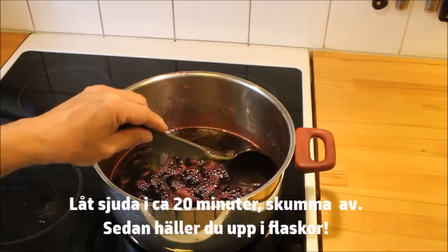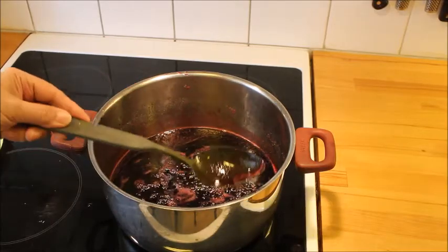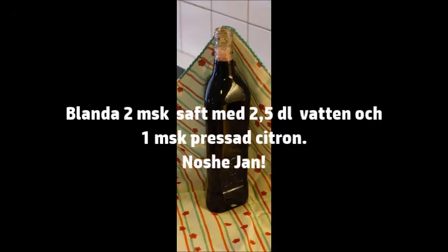Now you're ready to pour it out into bottles. To serve it, mix 2 tablespoons of syrup with 2.5 deciliters of water and 1 tablespoon of lemon juice.